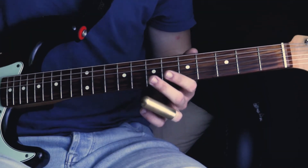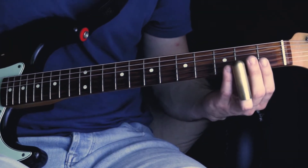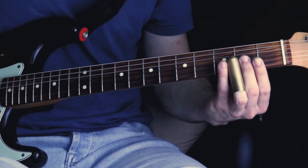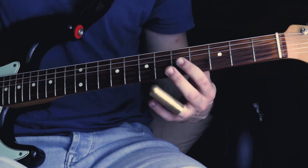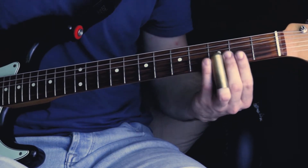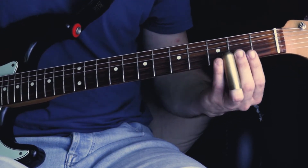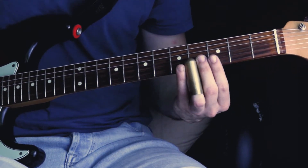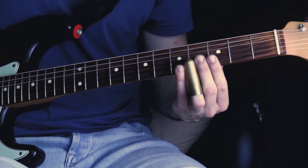All right, the first lick starts out with the open B string. Then you hammer on with your slide onto the second fret. Play the open E string. Then you slide from the second fret to the fourth fret on the E string.